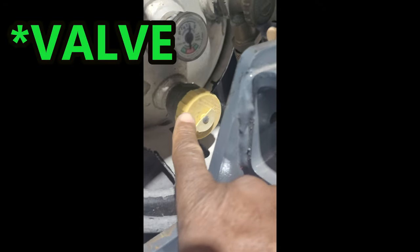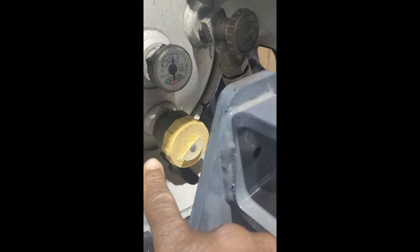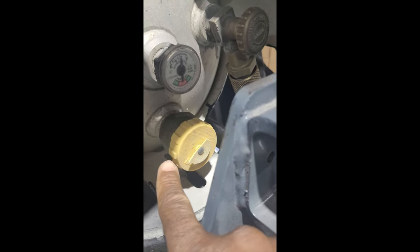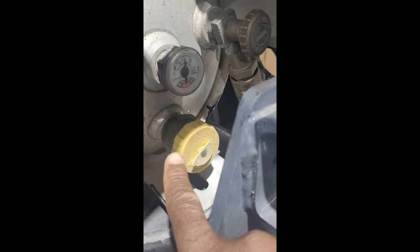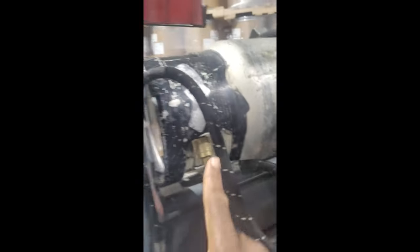Here you have your indicator to tell you how much propane is left in the cylinder. Here you have your blowout, which is your safety panel — so if there should be an issue, if the propane cylinder is overfull or becomes overheated, this section will simply blow out and prevent the cylinder from exploding. And of course here is your valve where the propane comes through and into the engine.